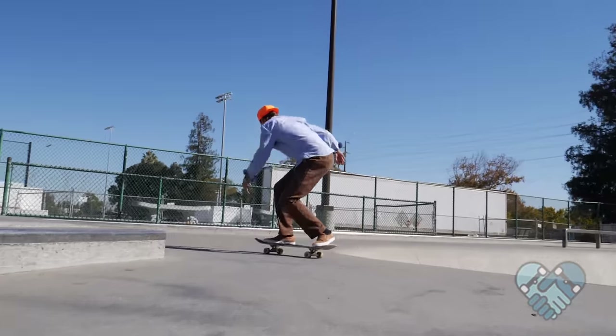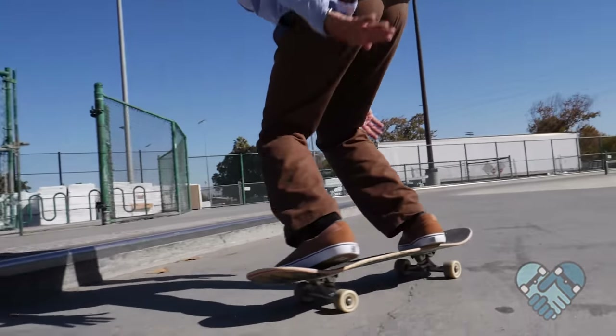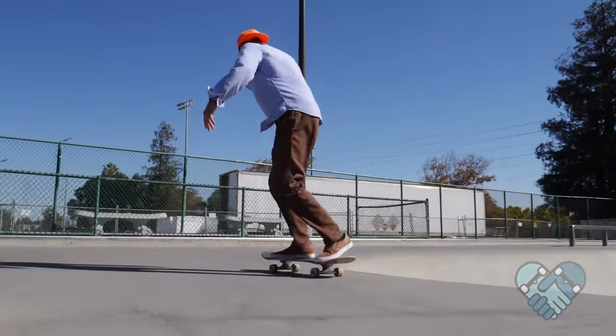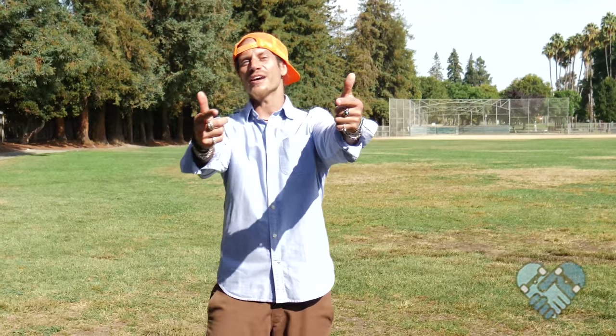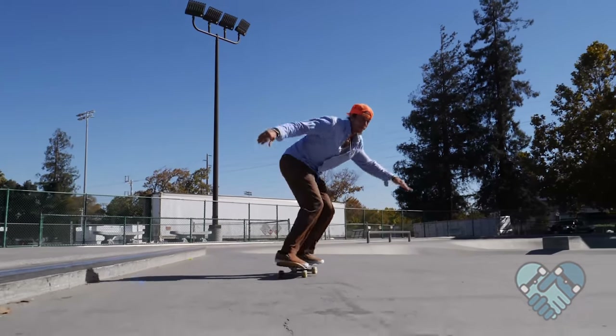Lean your body weight quickly and heavily into a pump rhythm to dig your wheels into the ground for extra traction, which gives you better acceleration. Pro tip: loose trucks allow you to lean and pump with more leverage and ease. Practice on a smooth flat surface with hard wheels and find your pump carve rhythm that keeps your speed and feels comfortable. To bail, use the run out method — lean your head over your front foot and into a run out or knee slide.